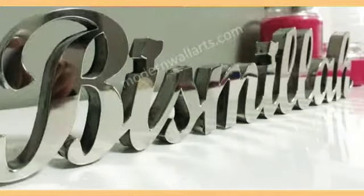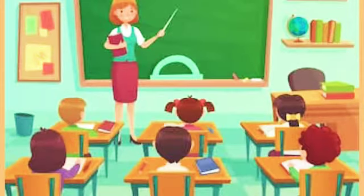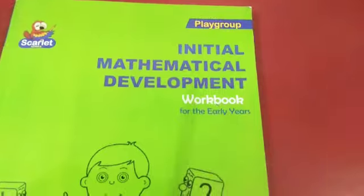Bismillah ar-Rahman ar-Rahim. Assalamu alaikum warahmatullahi wabarakatuhu. How are you students? Take out your maths workbook.